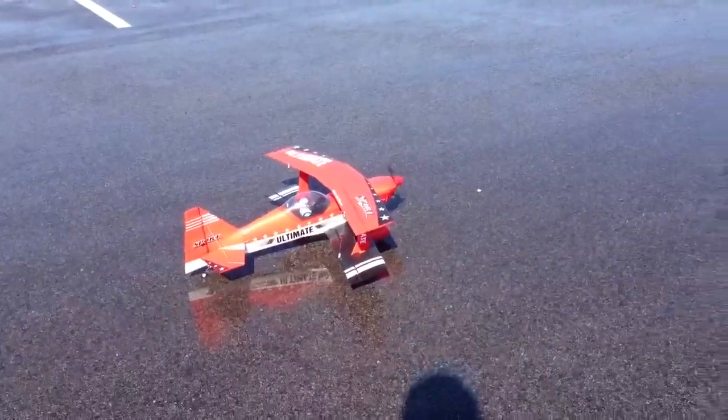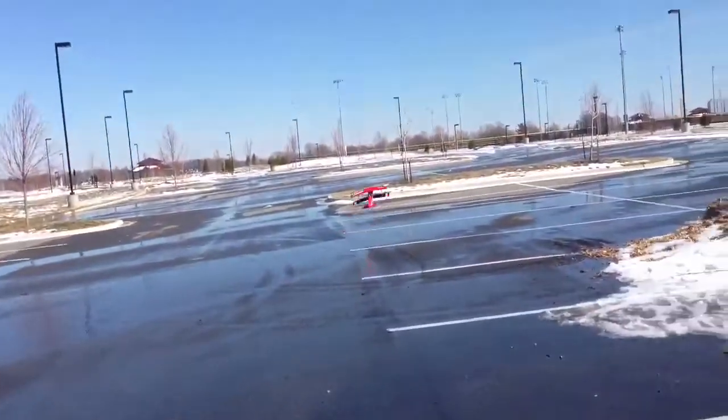Alright, go for it. Man, it's snappy. Oh, that looks like fun. What do you think, Mark? That was a good luck set. Staying pretty balanced? Yup. Good. I haven't adjusted any trims either.